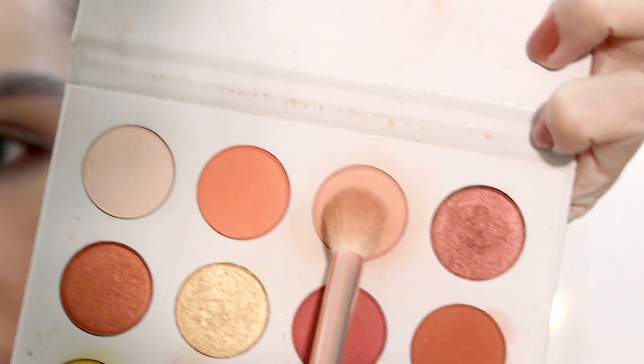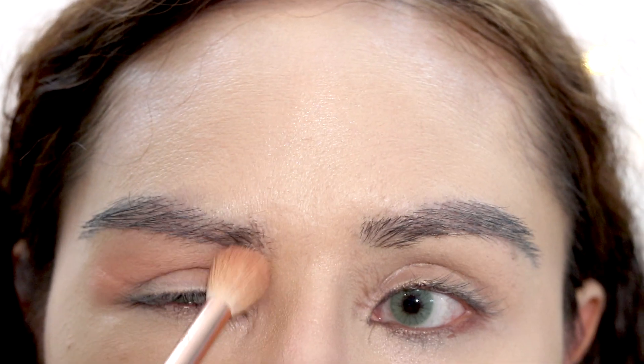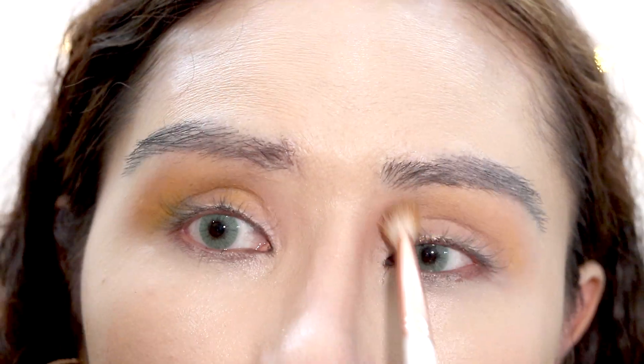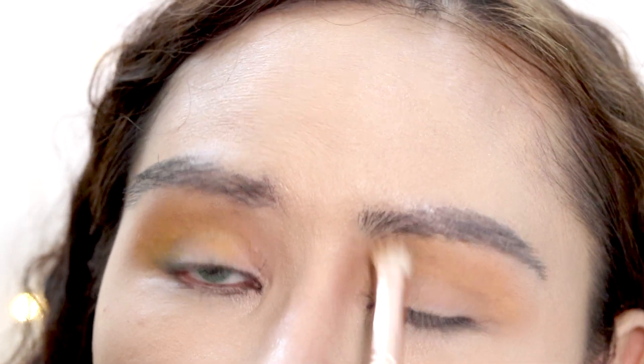I'll be using the Colourpop Yes Please palette. I'm going to use this peachy shade called Shams for the transition, applying it in a circular motion to get maximum pigmentation. Moving on, I'm going to use this yellow shade called Mischief — it's a nice yellowy shade perfect for summer. The yellow blends with the peachy transition shade so you get that peachy yellowy transition.